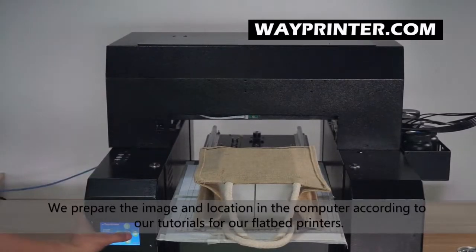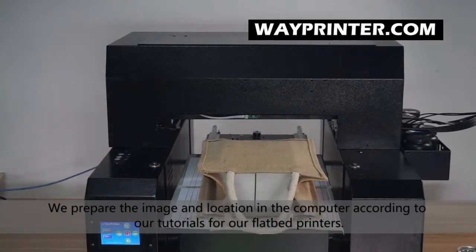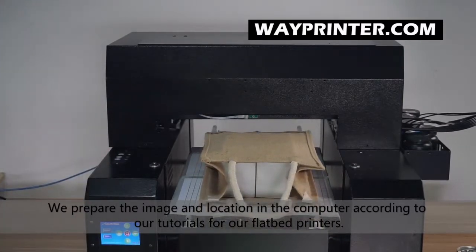Now we are going to start the printing on this jute bed. We move the chair to the starting position and start the printing for the Buddha.